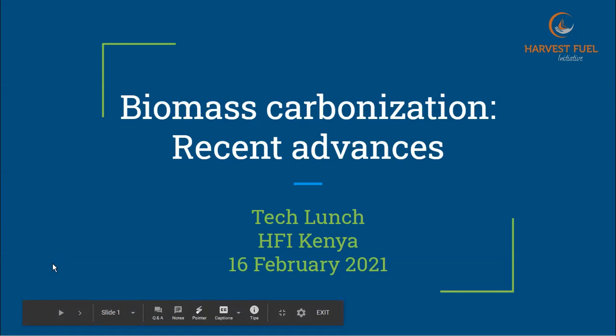Thanks everyone for joining. This is the HFI Tech Lunch for February 16th, and today's topic is biomass carbonization. I'm going to present a few more recent advances. We're going to talk about one we covered last time but in a little more detail, and then a couple of newer designs. We'll try to talk through their theory of operation and some advantages and disadvantages.